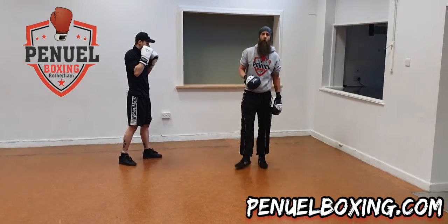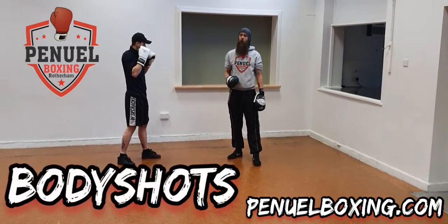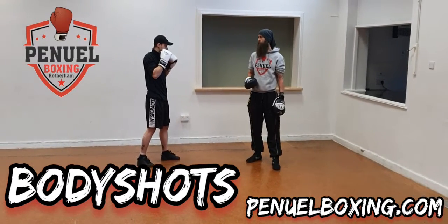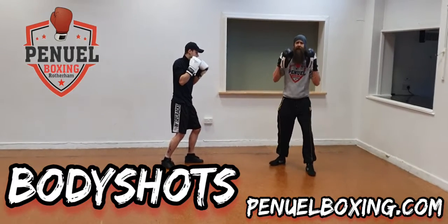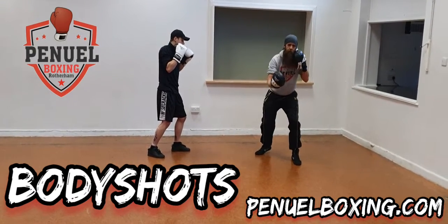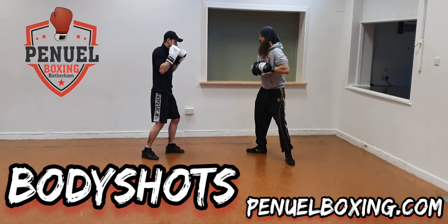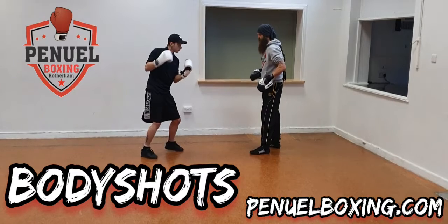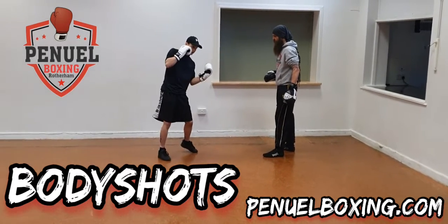We're going for the body shot. These are technically body hooks, but these are the body shots we do in class. The first thing Liam's going to do is change levels — he's dropped down just slightly so he can get under the ribs, changing his guard each time. He's getting some hips involved and coming up on the balls of his feet.